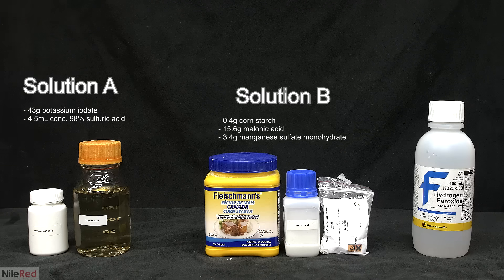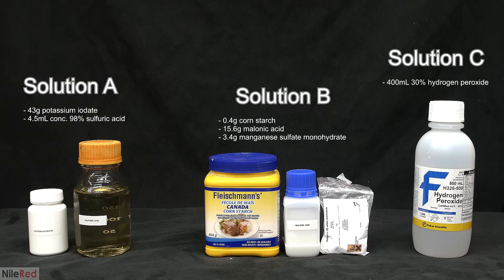For solution B I used cornstarch, malonic acid and manganese sulfate. Some guides for this reaction claim that the malonic acid can be replaced by acetone but I tried this and it didn't seem to work. For solution C all I need is some 30% hydrogen peroxide.